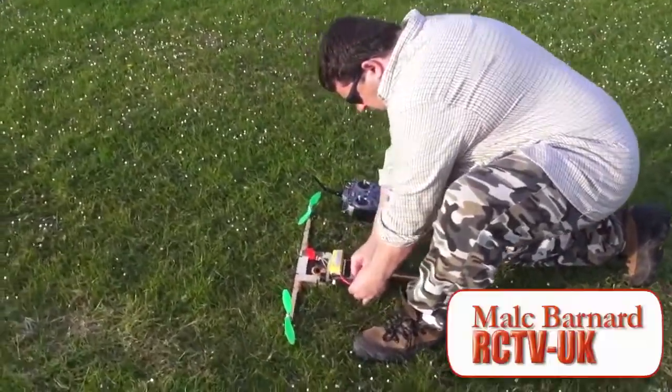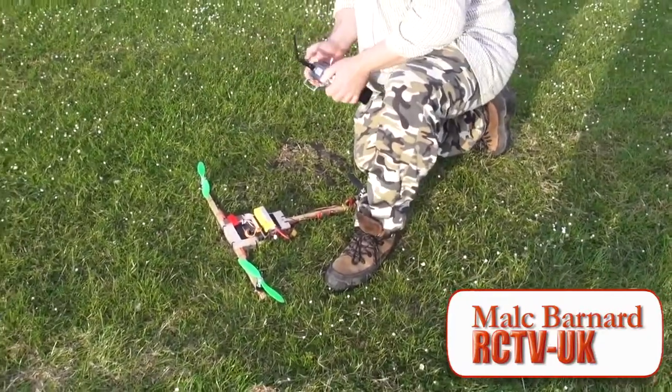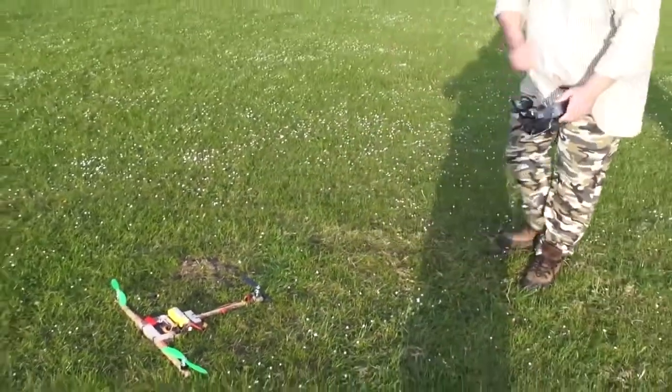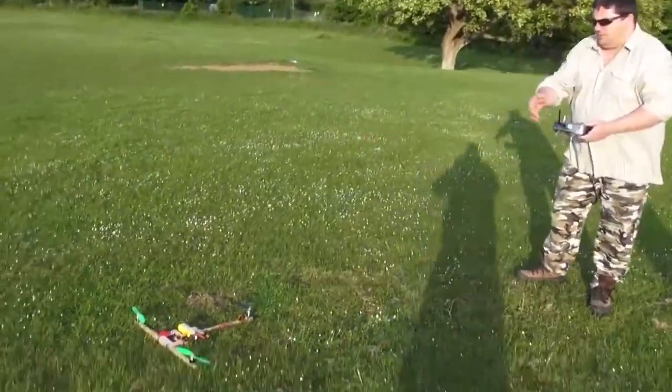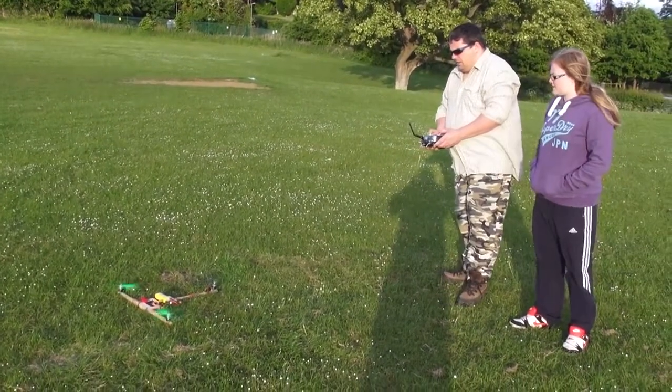Here we go — here's Malcolm with his famous tri-copter. Very impressed with this tri-copter homebuild, done it in a day. Excellent, right, here we go.